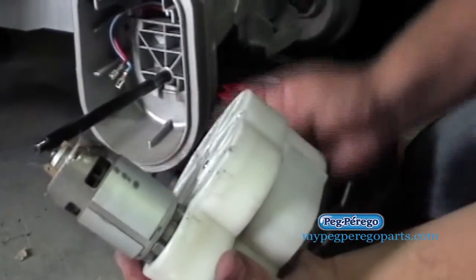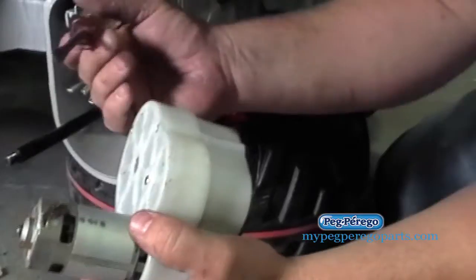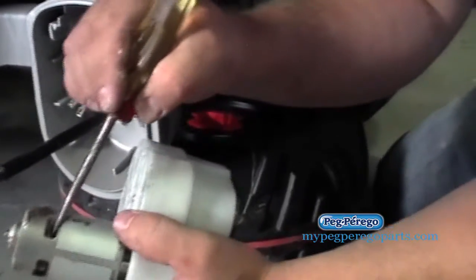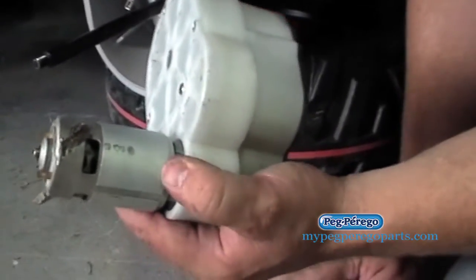A lot of times it's not visually obvious — you can't tell exactly by looking at it. But this one you can. You can tell that it's kind of got hot and the windings have broken apart. So this motor definitely needs to be replaced.